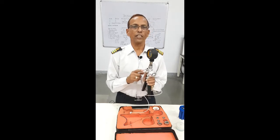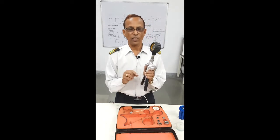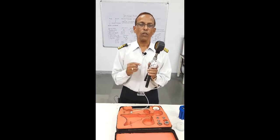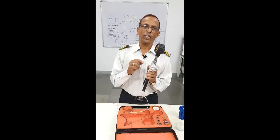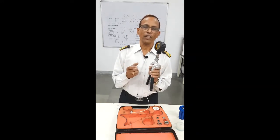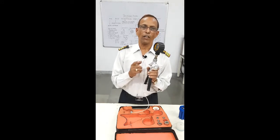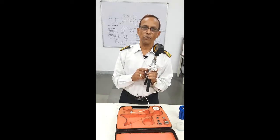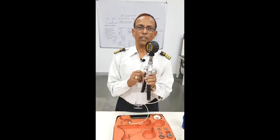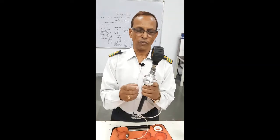This means your gauge is reading 1 bar higher. So you put a slip onto the gauge that says plus 1 — meaning the reading is plus 1. This way, everybody will understand: when it is showing 6, it means it is 5 bar. And if you write minus 1, this means whatever pressure it is showing, that pressure is to be reduced by 1 bar. Like this, you can calibrate. And then you can open it.